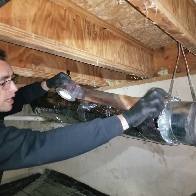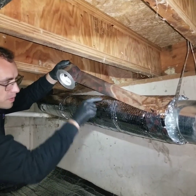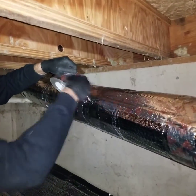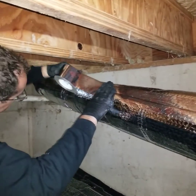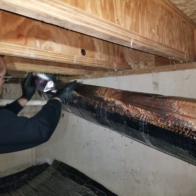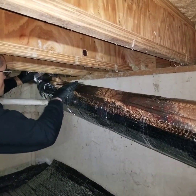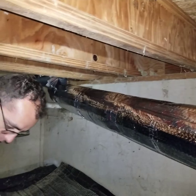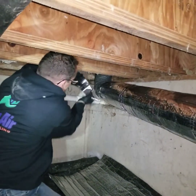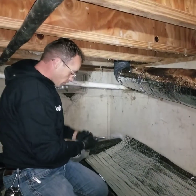Now we just have to finish this right here by putting a piece the long way, splitting the tape half on this piece and half on the other piece. That piece right there is really good.